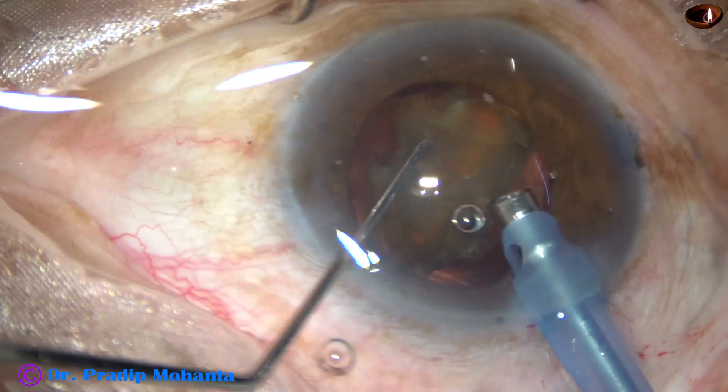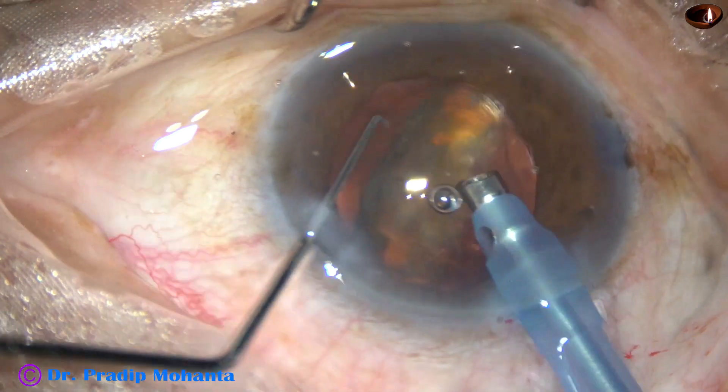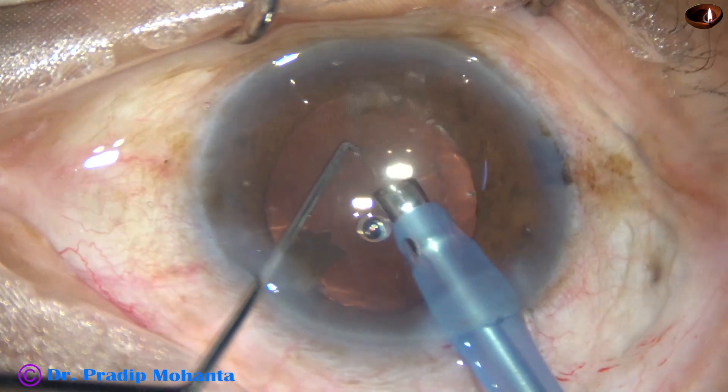Care should be taken to stay away from the corneal endothelium, as well as to keep a little distance away from the lens so that we don't damage the optic of the lens with the ultrasound. It is done.